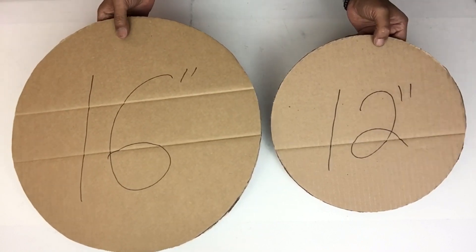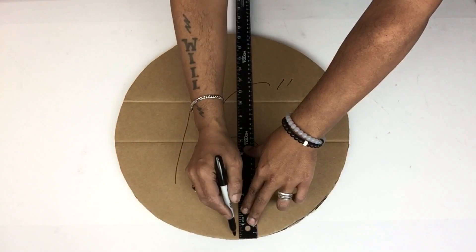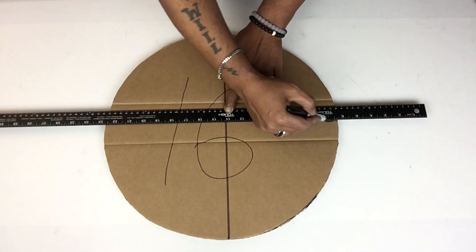I also made a 12-inch piece for the bottom base. To find the center on the board I'll be drawing two lines.